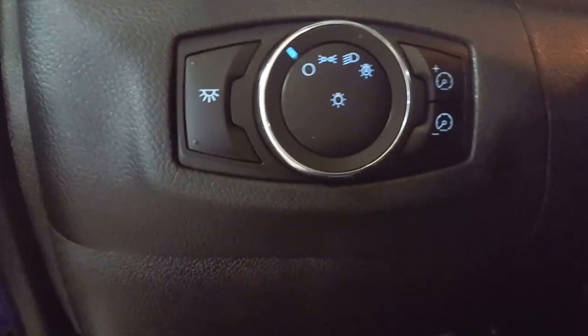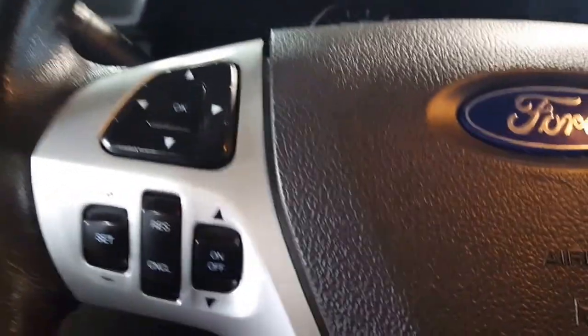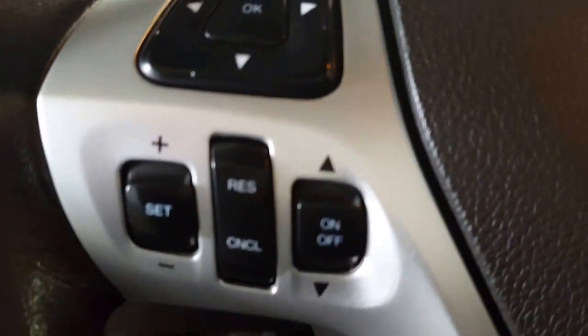When you come on in, you've got your automatic headlights, your cargo lamps, and your dash dimmers.